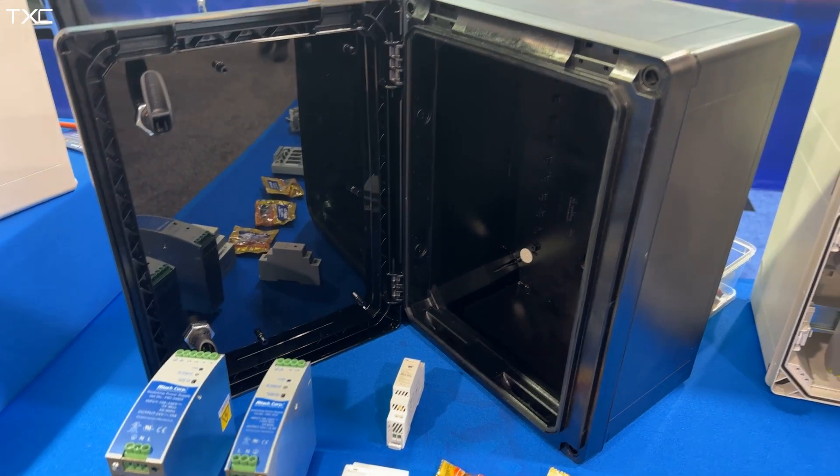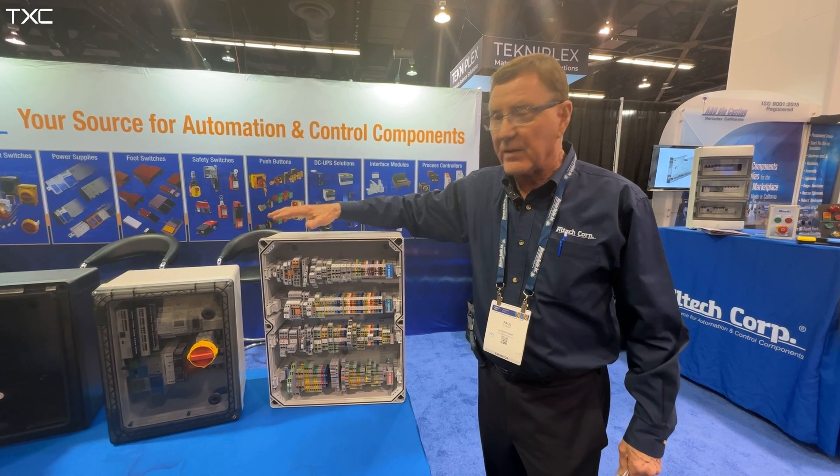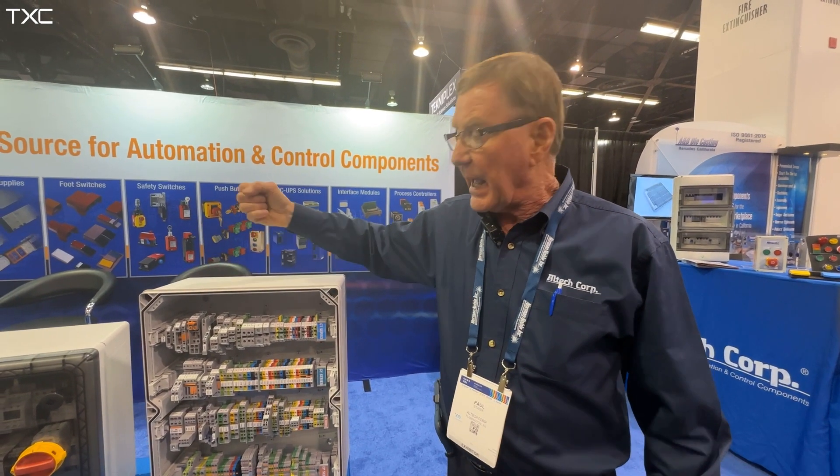The GEO series is rated NEMA 4X IP67, so you know that it's weathertight, and because it is polycarbonate it gives you great tensile strength.